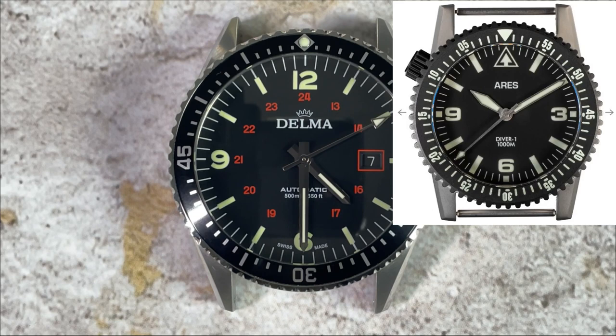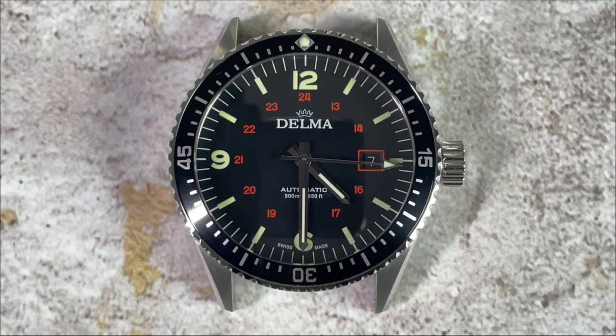So there you have it — the Delma Cayman Field. What do you think about this watch? Let me know in the comments section below. As always, if you're enjoying the contents of this channel, I invite you to subscribe, and if you liked this video, please give it a thumbs up. That's all for this time. My name is Jason and you have been watching Just Watches.